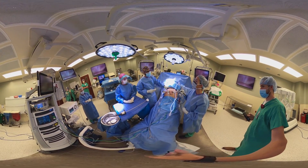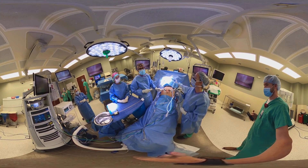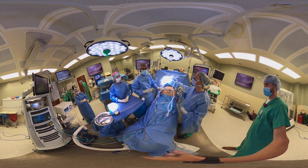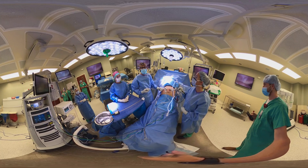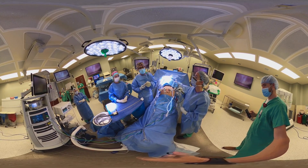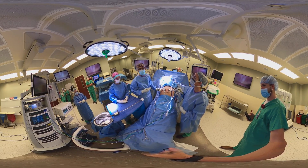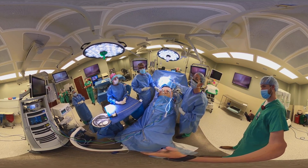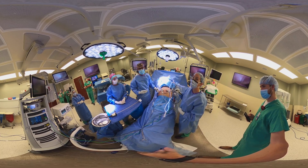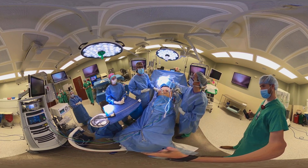Once the cannulas for the robotic instruments are in place and the abdomen has had the anesthesia block placed, the next thing that we do is obtain a core biopsy of the liver. We use an instrument that's about the width of a needle, and with this we take a small sample of liver tissue. We do that because we know there's a strong association between fatty liver disease, cirrhosis, and obesity, so this will help us diagnose that for future treatment.